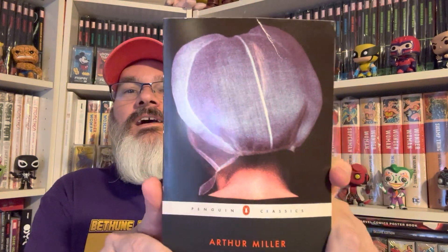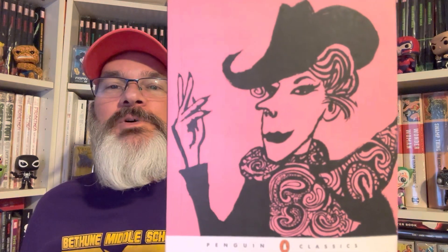Next, we have our third Russian — that's Yevgeny Yevtushenko, a poet and short story writer. That's not quite a portrait, sorry. Going along with Phil Collins' back of his head, we've got Arthur Miller's The Crucible. Beautiful art. And finally, let's throw in this Quentin Crisp, The Naked Civil Servant. Look at that — awesome portrait, awesome color. So there you have it.